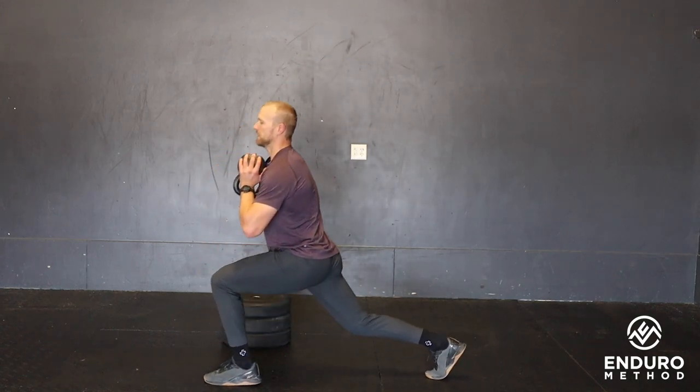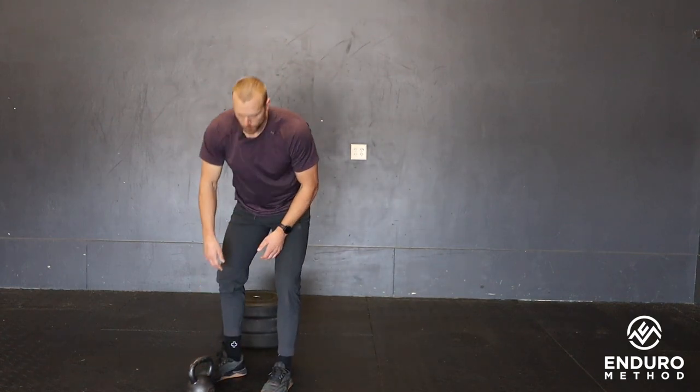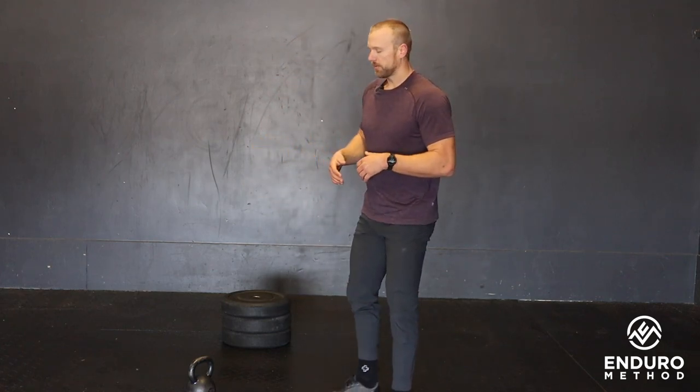When loading this exercise, we want to make sure the range of motion stays the same from unloaded to loaded. That's how you know you can either add weight or stay at the bodyweight version.